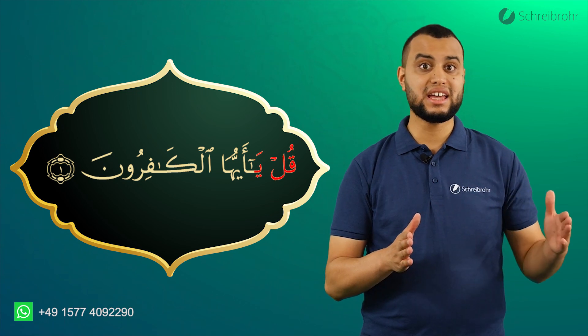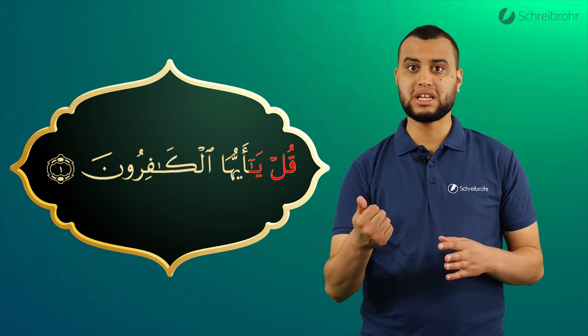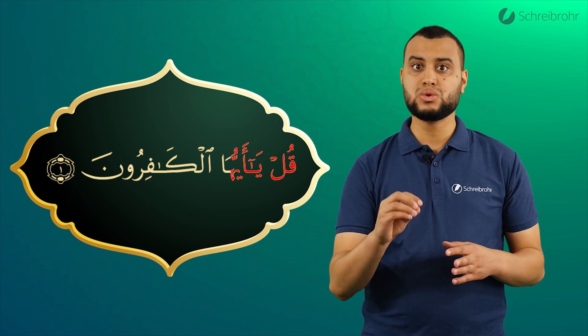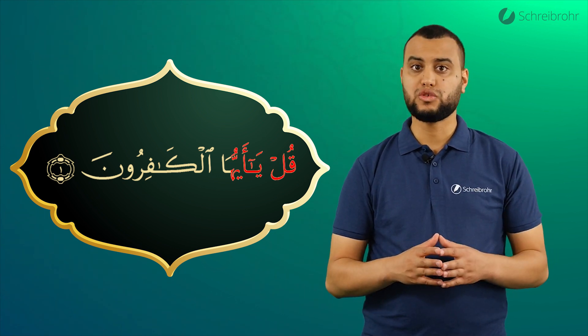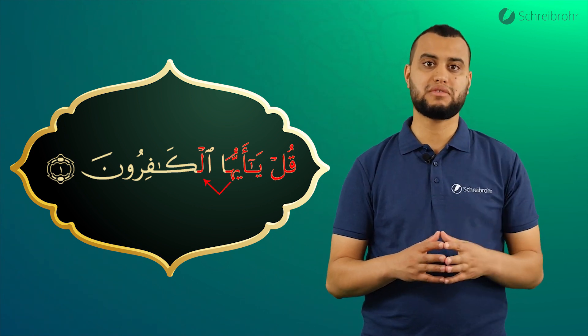Ja. Dann begeben wir uns vom hellen Hamza ins Ja mit Schadda und Dammah. Eyju. Und vom H begeben wir uns direkt in das Laam von Kafirun.